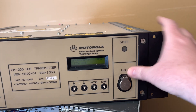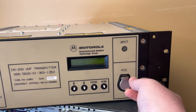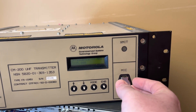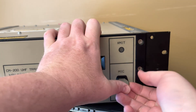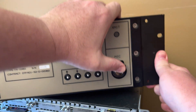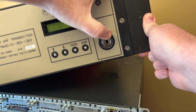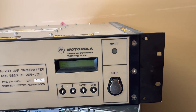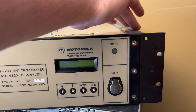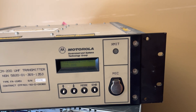It has a mic jack on the front. I think this was meant to be installed somewhere — it's a quarter-inch phone jack, so I'm going to assume it's probably a standard headset that goes in there. It's got some pretty good-sized heat sinking on it.